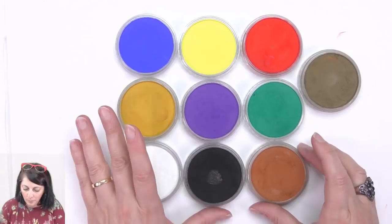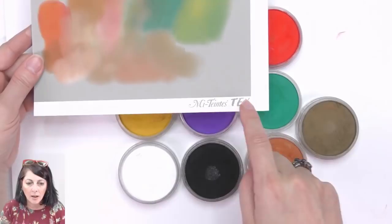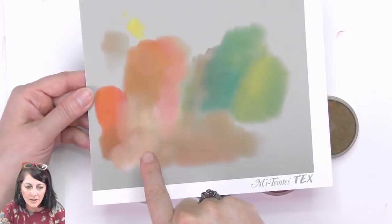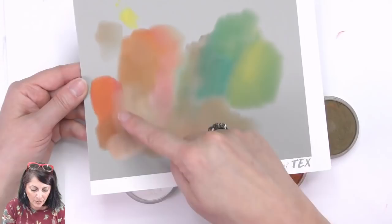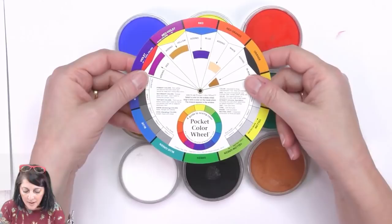So that's the set I would probably recommend to start off with. I was playing around with these earlier on some pastel paper — this is a Mitan­tex pastel paper — and I was trying to achieve some skin colors, so I'm going to demonstrate that as well today. For people who are beginners who don't understand color theory and how colors work, it would be a good idea to purchase a color wheel.